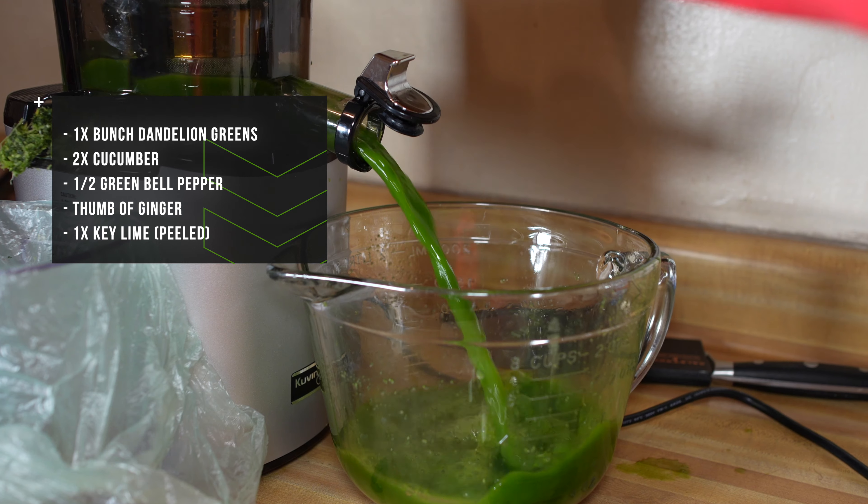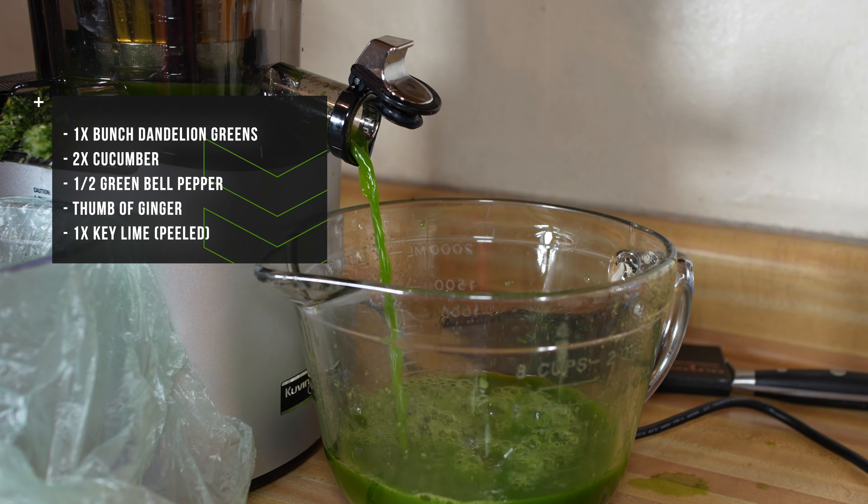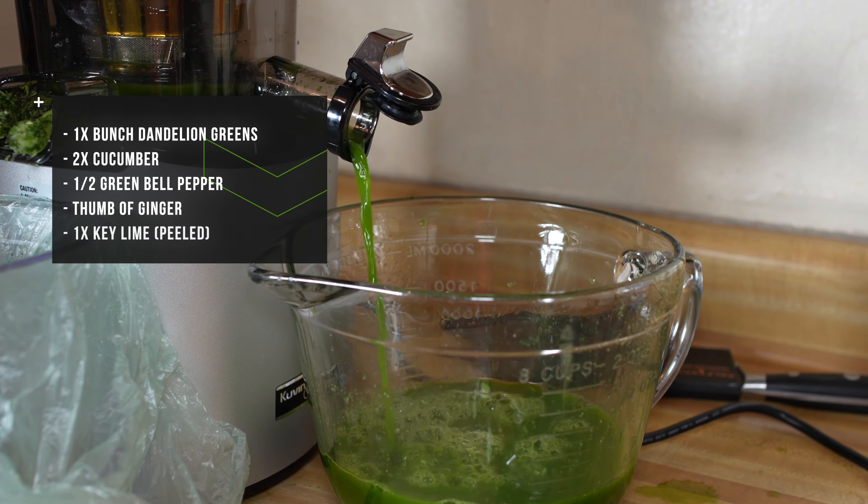This green juice saved my fast, and what you'll need is one bunch of dandelion greens, two cucumbers, one half of a bell pepper, a thumb of ginger, and one key lime.